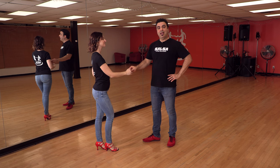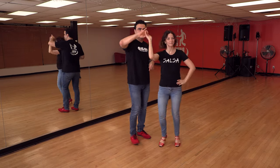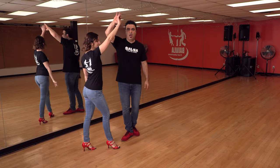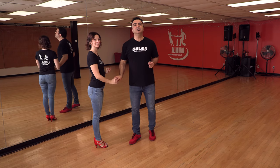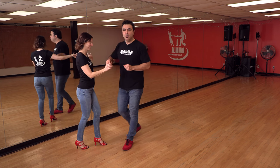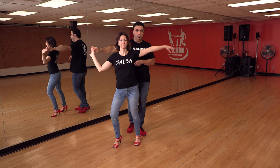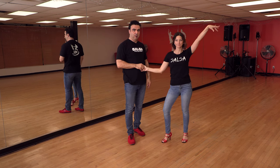Une autre variation : mettre la main sur la hanche en position. Donc : 1, 2, 3. 5, 6, 7. Et brush. Et finalement, celui où on fait participer beaucoup plus le bras. 1, 2, 3. Up, down, up. Par contre, il faut faire bien attention au timing — si le timing n'est pas bon, le gars risque de manger un coup. Donc : 1, 2, 3. Le bras est en bas. Elle sort le bras seulement quand elle est sur le côté. Elle le redescend et le remonte à la fin.